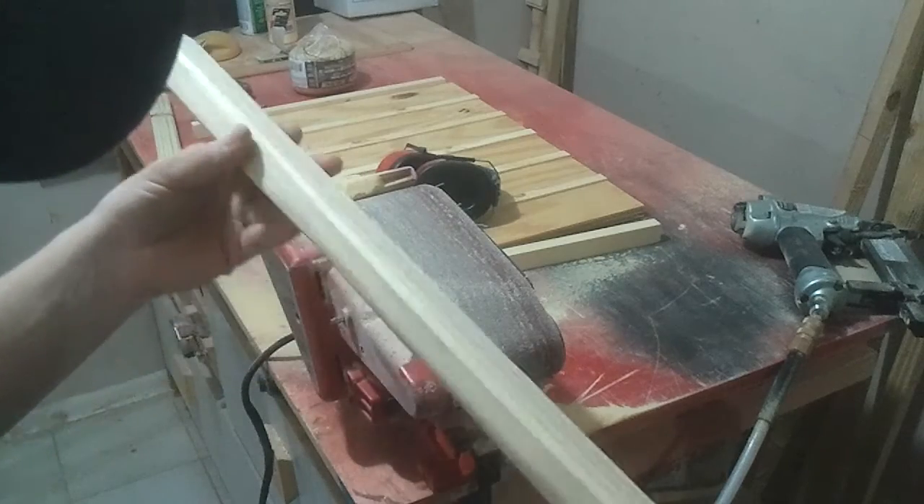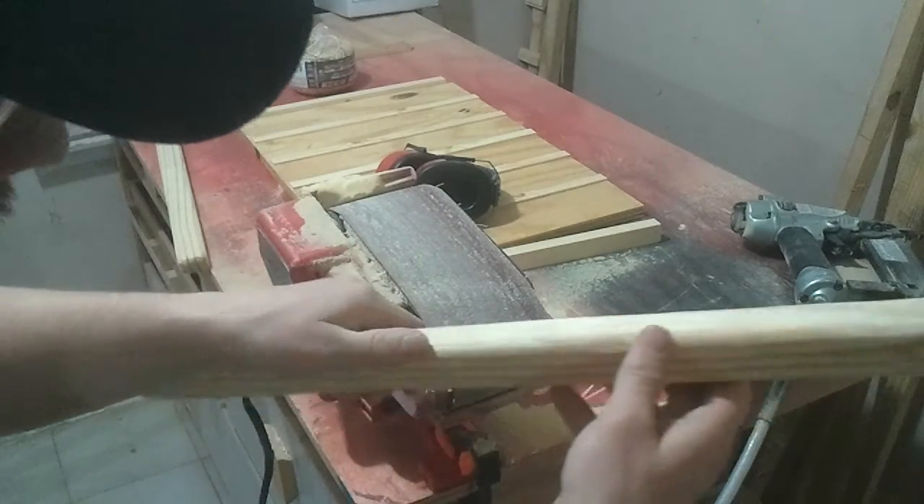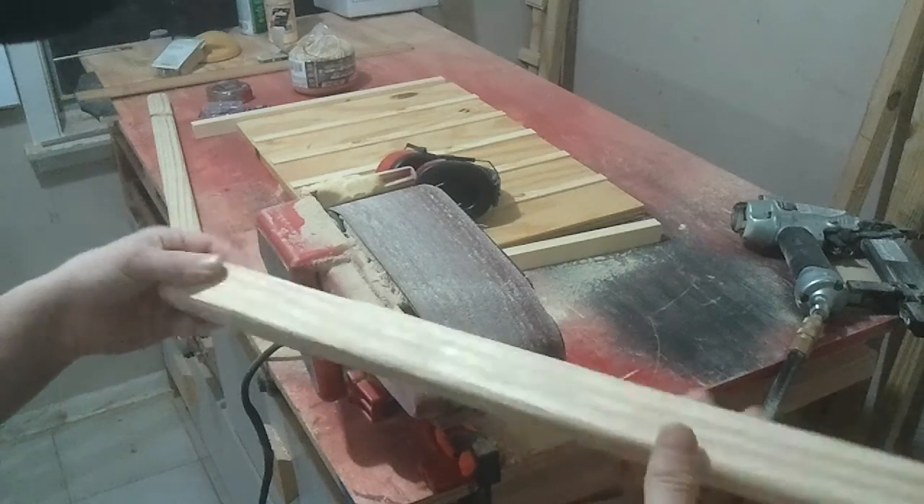Nothing fancy or uniform — just trying to give it some different dips and valleys, and that'll make it look a little bit unique.